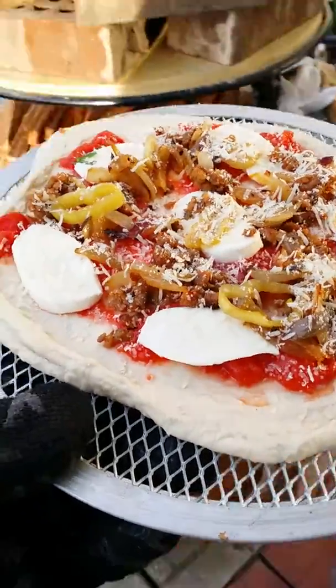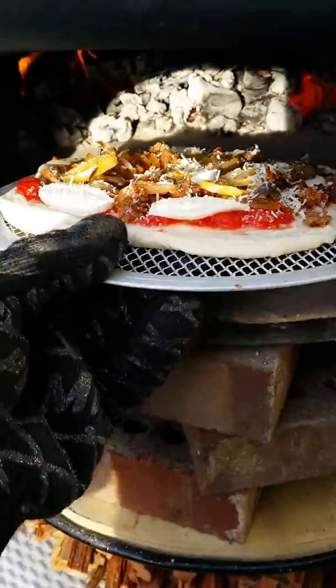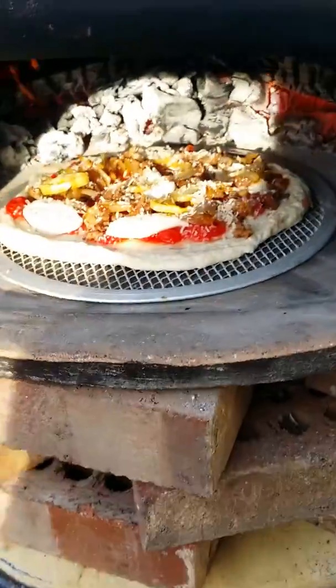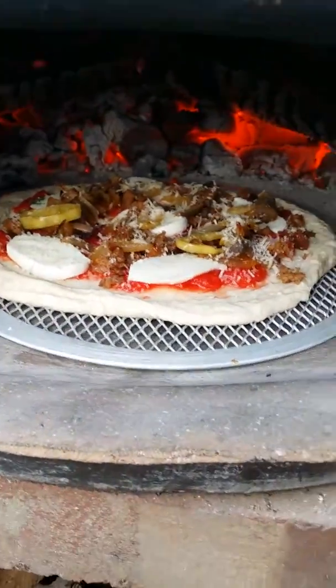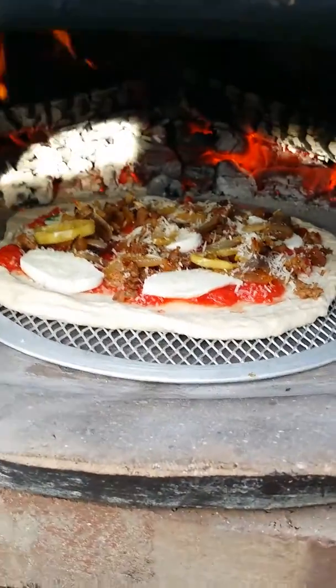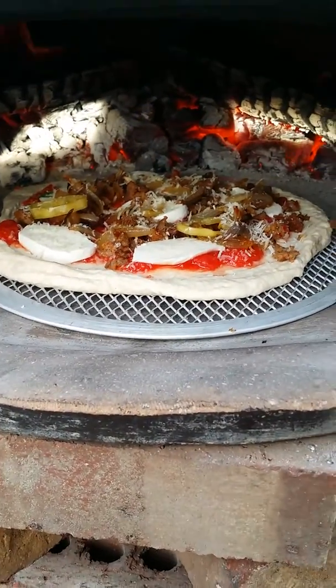Okay folks, here's pizza number two going in the oven. Let's see how this is going to work. The other one was a little bit moist, so we'll cut this one a little bit, see how she goes.